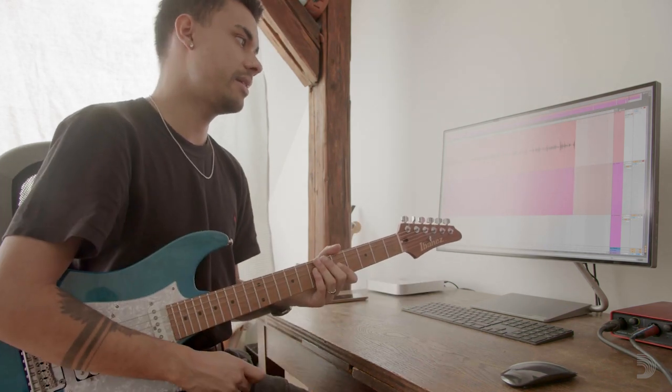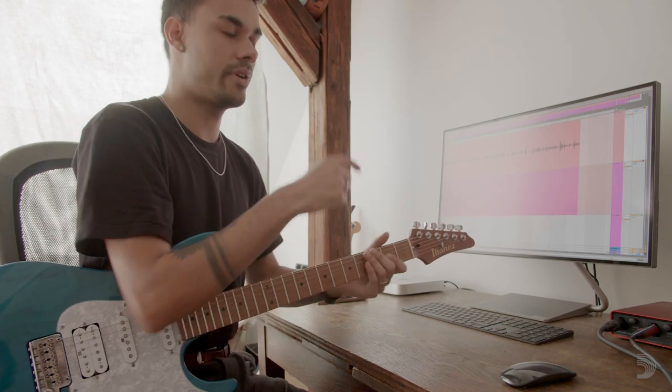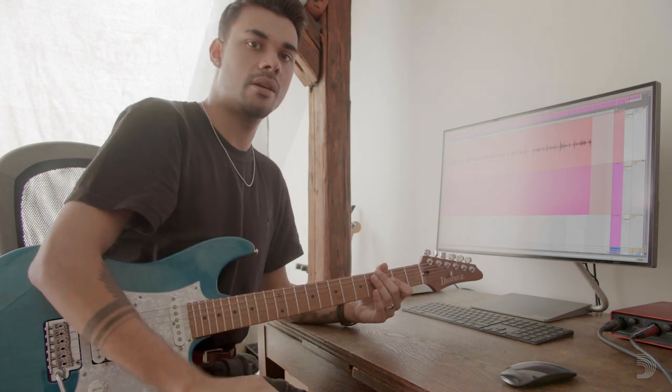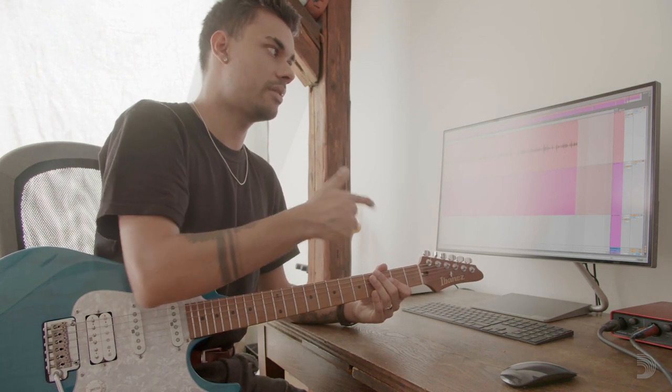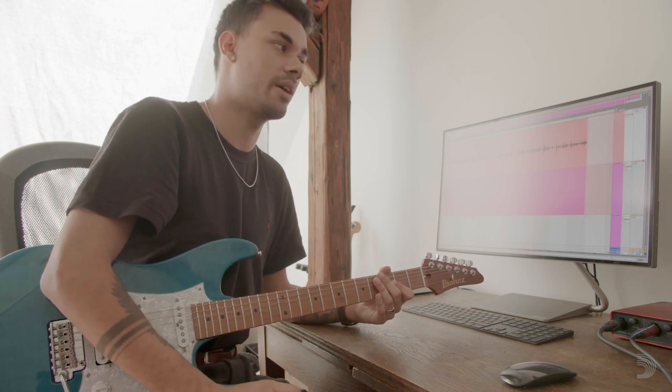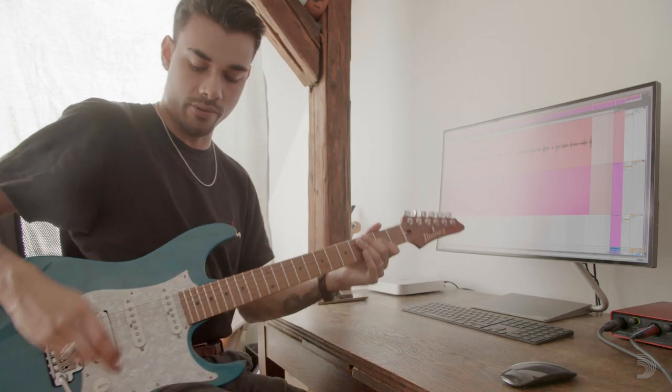What I do is I record a guitar riff and then I show you what I do with Ableton — using the functions in Ableton to kind of destroy the guitar tone. Let's start with a riff.